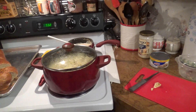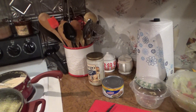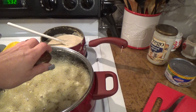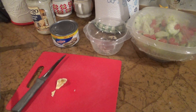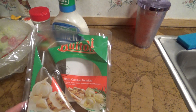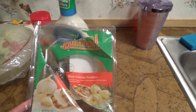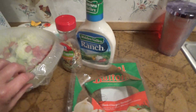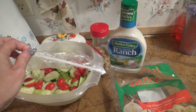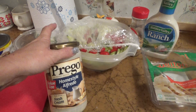Hey everybody, welcome back! This is the quick and easy tortellini recipe. I'm fixing to drain it because it's done — this is what the tortellini looks like. I got it at Walmart; it's the herb chicken tortellini. I made us a quick salad to have with it.